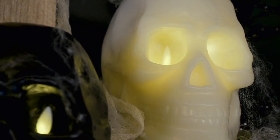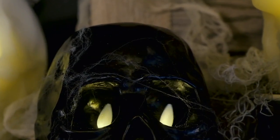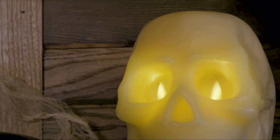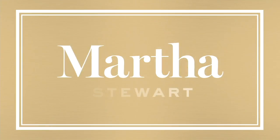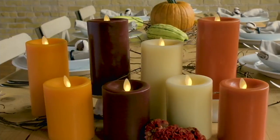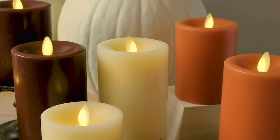Over a thousand of these skulls are gone. Remember, it's a wax skull flameless figural candle from Martha Stewart. We have black and we have ivory. Three easy payments of $21.99. We'll keep you updated on availability.